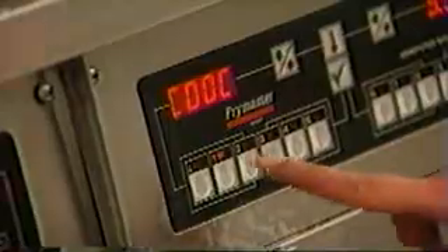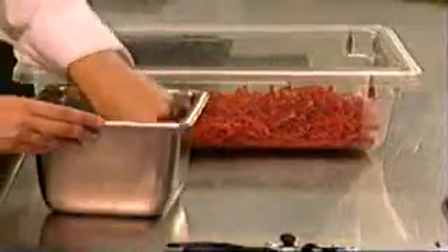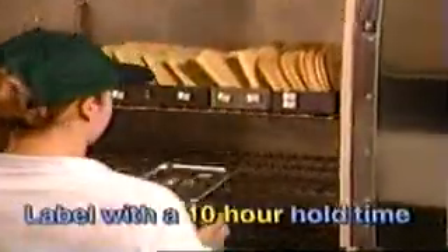When the timer sounds, turn it off. Place fry basket onto bracket and press the 30-second drain button. Dump fried red strips into the chip bin. Do not salt the red strips — salt is not needed. Place one half batch of fried red strips into a 1/6 stainless steel pan with hinged lid and false bottom, and label with a 10-hour hold time. Place pan immediately on the steam line. Pans placed in the heated cabinet for backup should have a flat lid and also a 10-hour hold time.